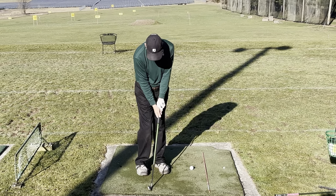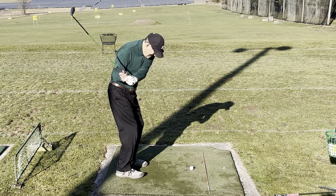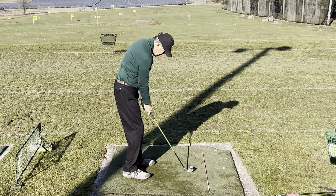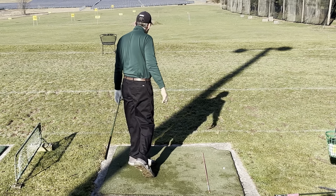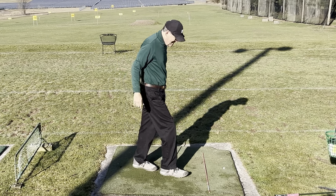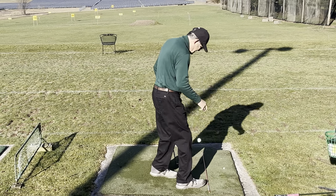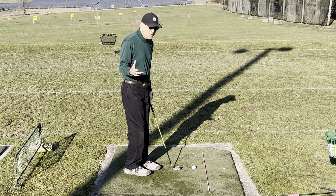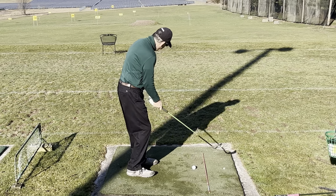This next shot I'm going to take a really strong grip, and you'll see that the slot feels pretty much the same — but the club just closes right away. Automatic hook shot with that. So you're getting used to knowing where your slot is, and it's not about swinging hard — despite what anybody says. If you're in the slot, it's like that Julius Boros video: if you're in the slot, you could pour on the gas. So find your slot.